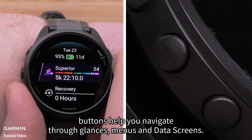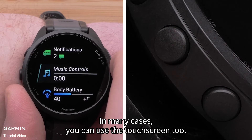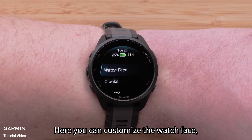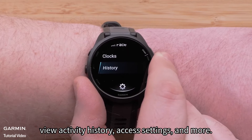The up and down buttons help you navigate through glances, menus, and data screens. In many cases, you can use the touch screen too. Hold the up button to open the menu. Here, you can customize the watch face, set alarms, view activity history, access settings, and more.